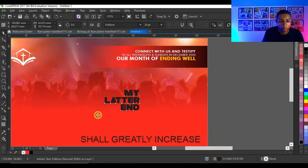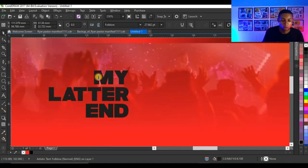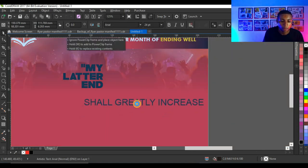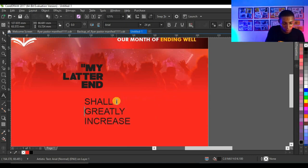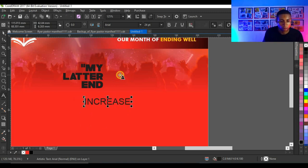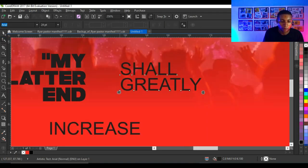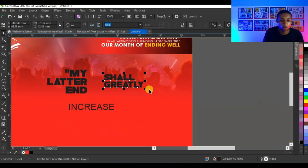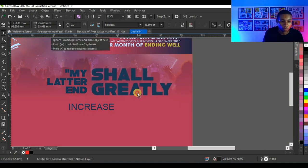I'm going to give this text the typeface 'Folklore'. This is the typeface I'll be using — Folklore — and that looks very cool. I'll place this here, then work on it by breaking it again with Ctrl+K. I'll copy these two texts up here, take them closer using my shape tool, give them Folklore as well, and enlarge them.